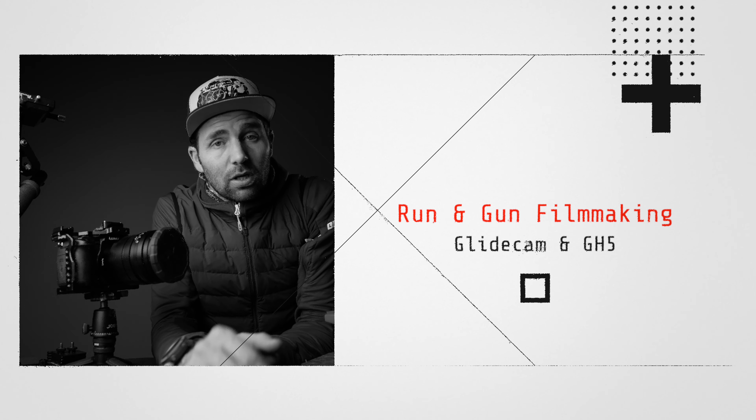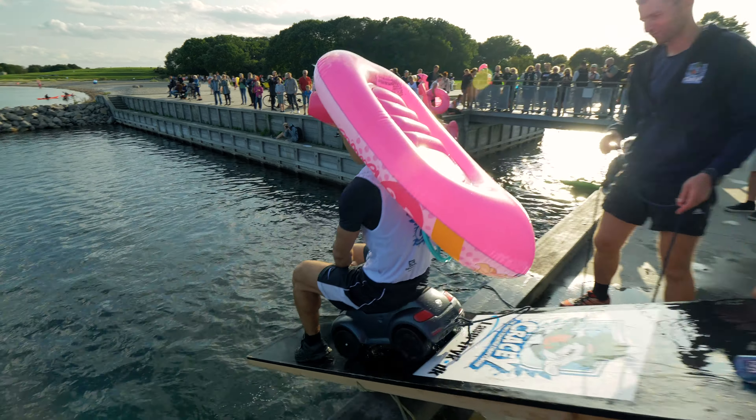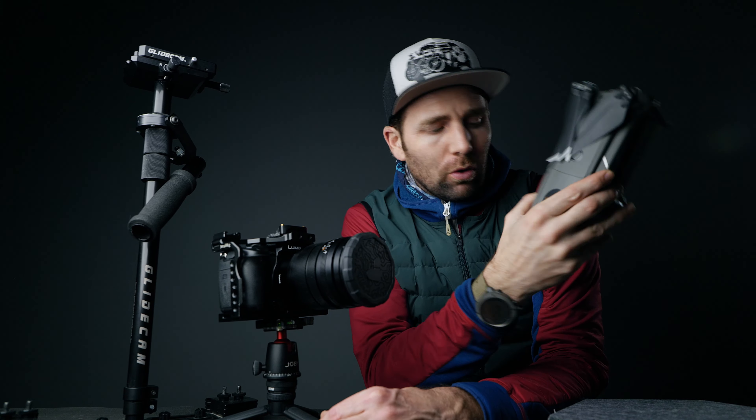So let me be honest with you guys, today's Weebill S video is not gonna happen. So today we're gonna talk about running on filmmaking and I'm gonna show you a video that I shot this summer. I used a GH5 and my glide cam and a drone to pull this off.